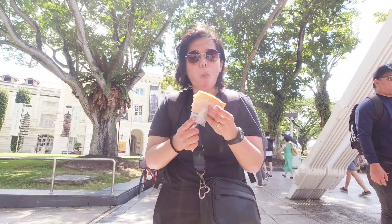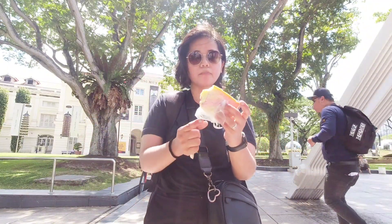One, two, three, kagat! Yes, and then mango. Bread or wafer? Wafer.